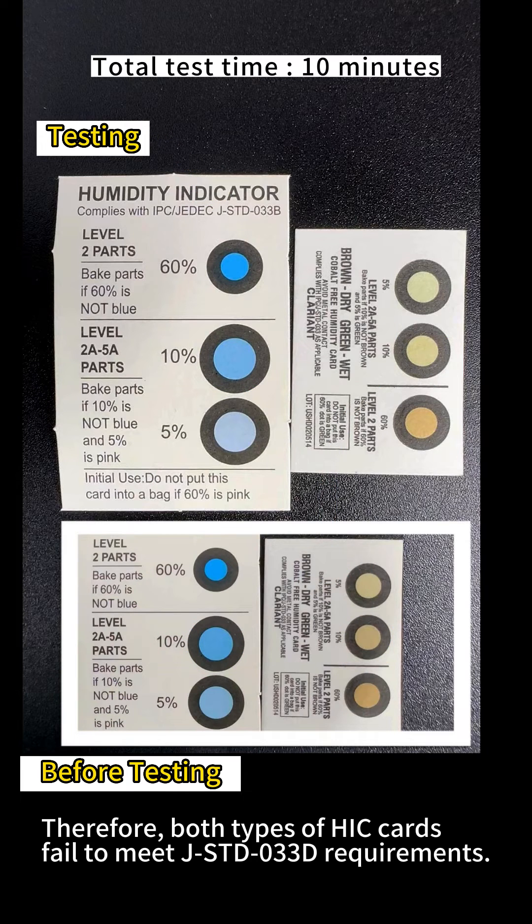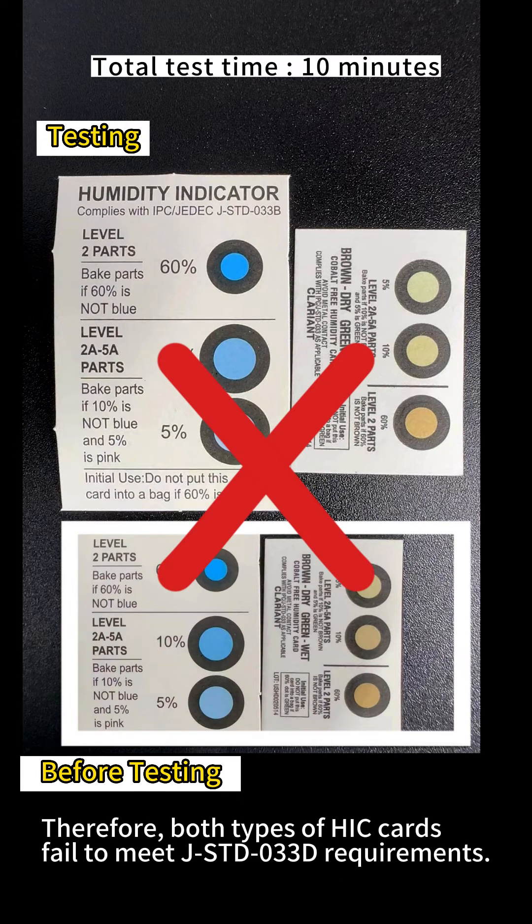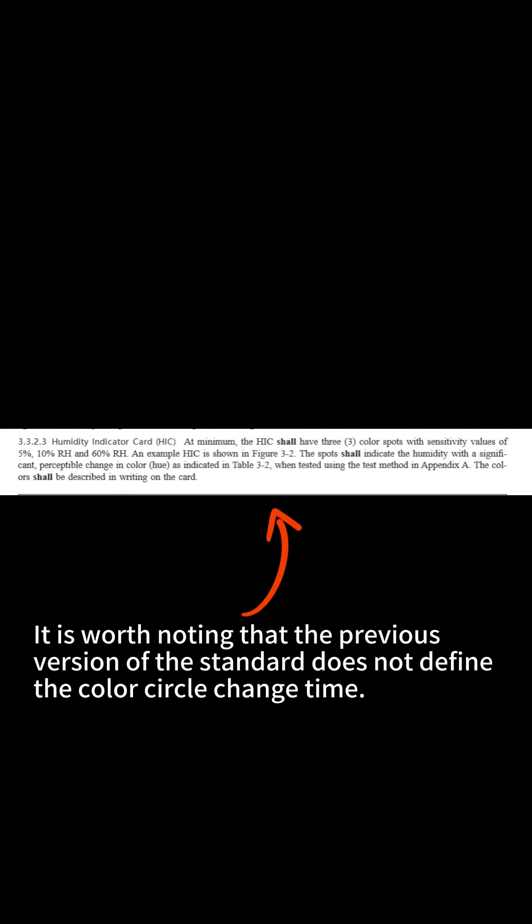Therefore, both types of HIC cards fail to meet JSTD033D requirements. It is worth noting that the previous version of the standard did not define the color circle change time.